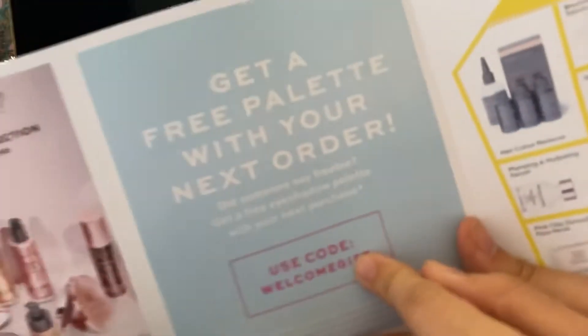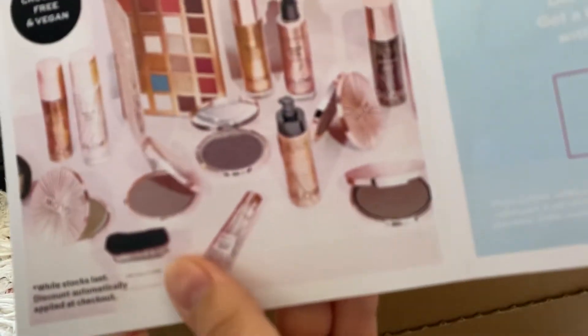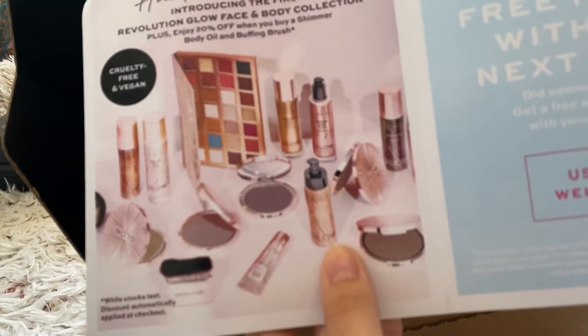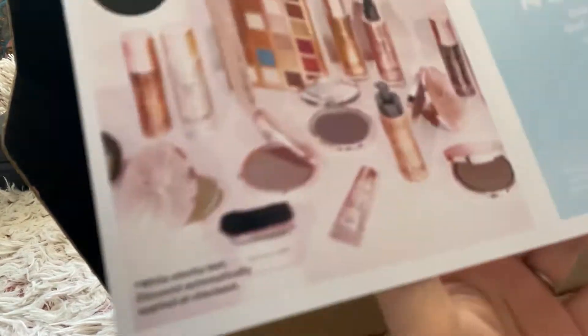So I've also got this Revolution Beauty haul. It gives you this little card that you can look through and it will give you a visual code you can use on your next order. It's showing you what they've recently just come out with - like body oils, bronzers, and the brushes to add the oils on with. It also came out with some Stay At Home Beauty products.